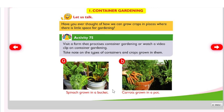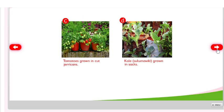Take note of the types of containers and crops grown in them. Examples include spinach grown in a bucket, carrots grown in a pot, tomatoes grown in a cut container, or sukuma wiki grown in jerry cans.